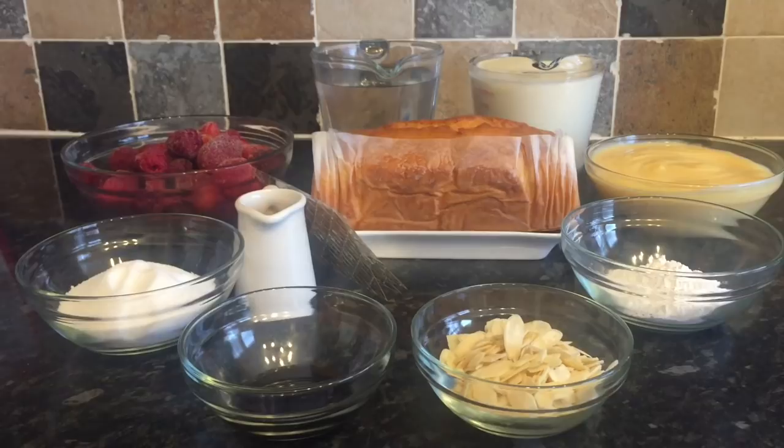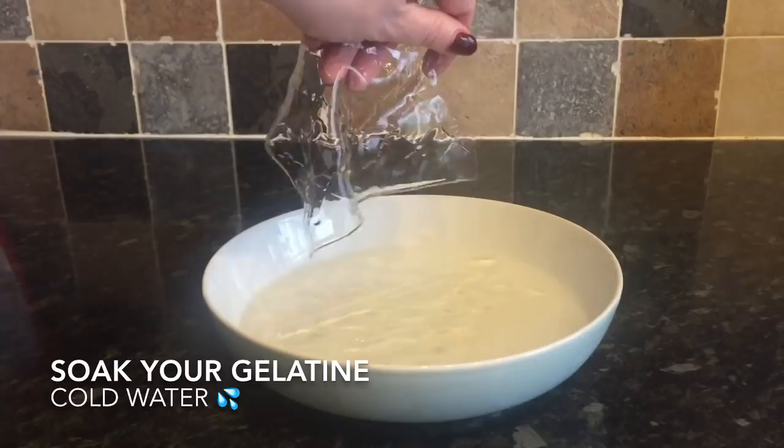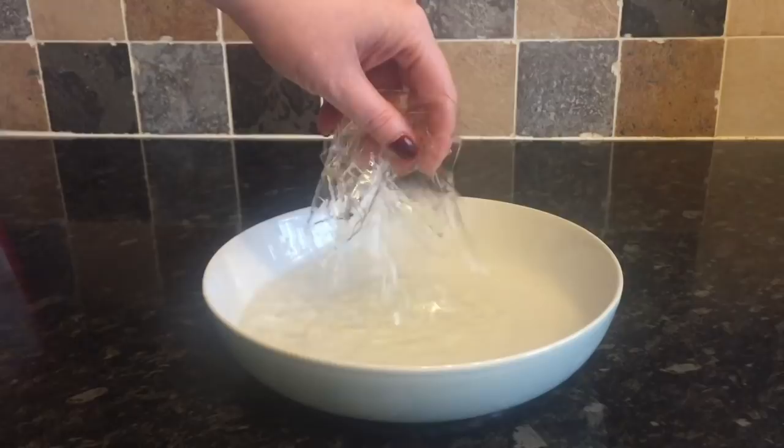The first thing you want to do is get your gelatin into a bowl of cold water just to soak. It's going to go from looking like hard plastic to being all malleable and soft, so just pop that into the bowl and set it to the side until you're ready for it.